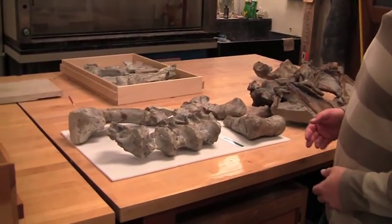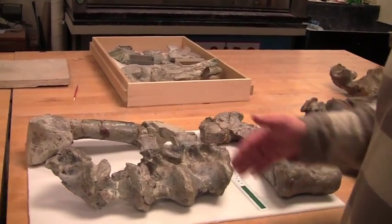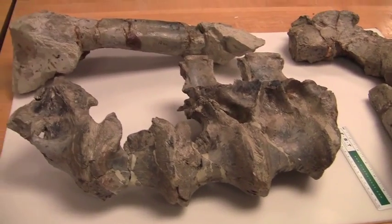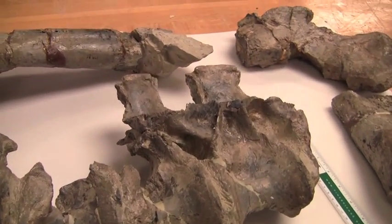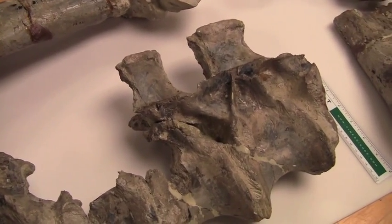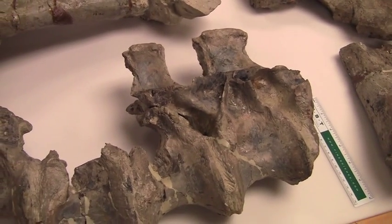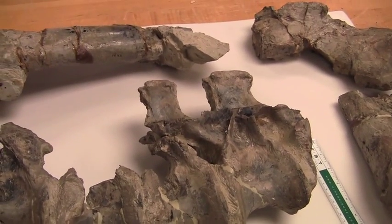Here we have a section of four vertebrae from the back where you can see these two knobs sticking out — those are the spinous processes, the parts of your backbone that you feel when you run your thumb down your spine. Below them are the vertebral bodies, and on the sides of these vertebrae we see some of the hallmarks that make this a predatory dinosaur: thin walls that meet together and act as braces on the sides of the vertebrae, with deep pockets between them that we think would have held extensions of the respiratory system of these animals.